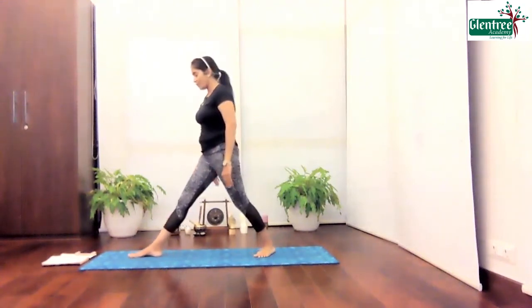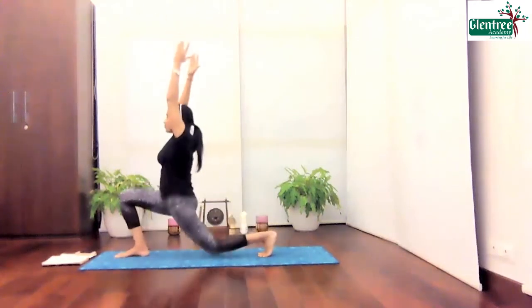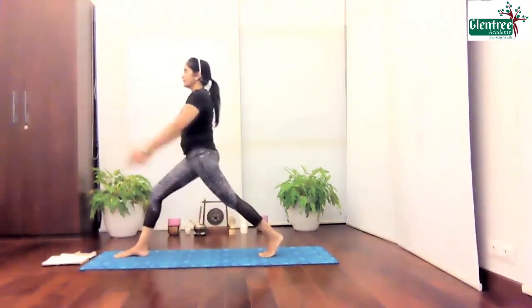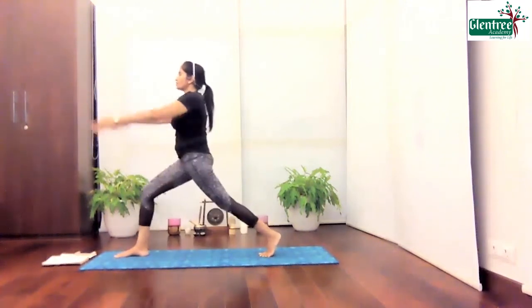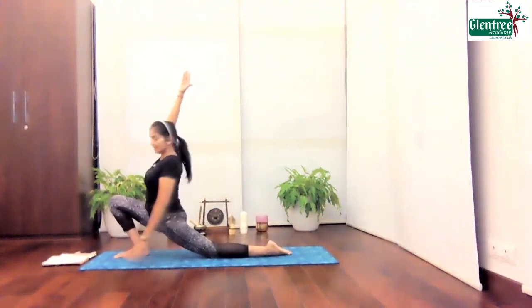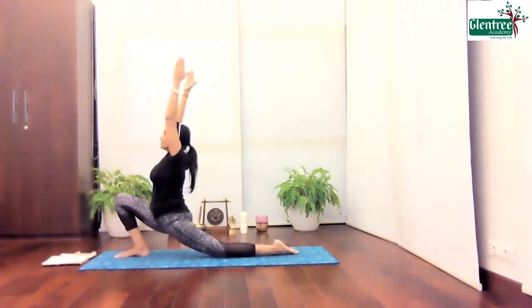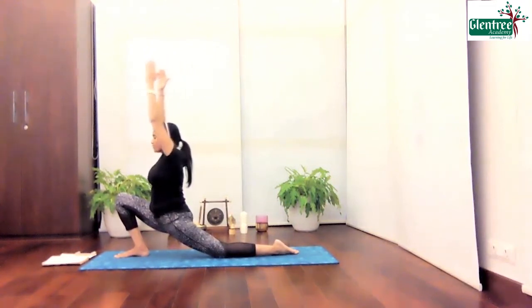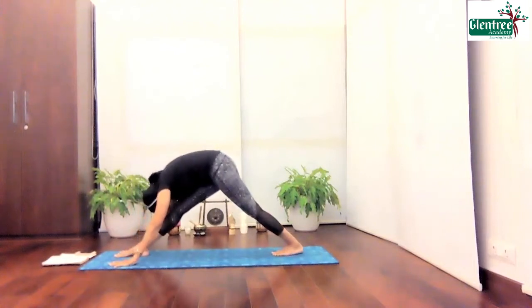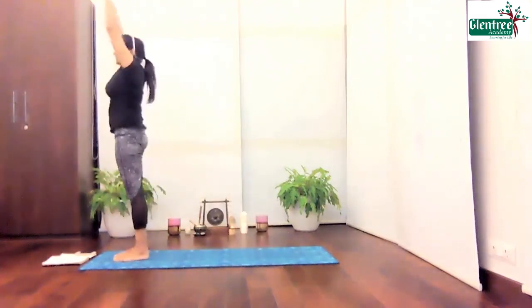I'm just going to take my right leg forward. Inhale. Exhale. Inhale. Exhale. Inhale. Two. One last one — go down. Stretch and hold. Now try to stretch this leg to get the deeper stretch. Take a nice long hold. Five, four, three, two, and one. Slowly bring the palms down. Place it down. Take your toes in. Exhale and just stretch. Six, four, four, three, two, one. Slowly come back. Bring the leg and come down.